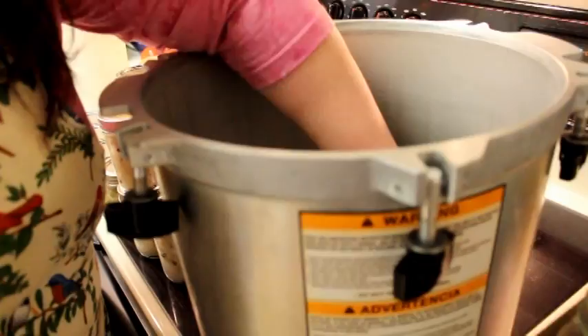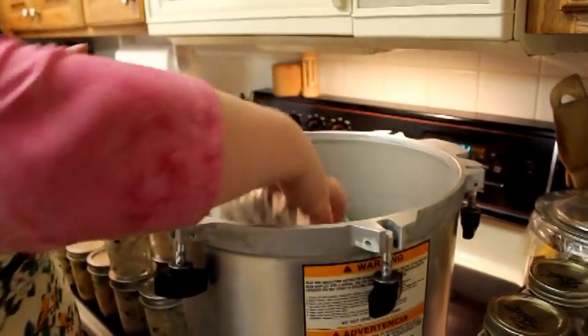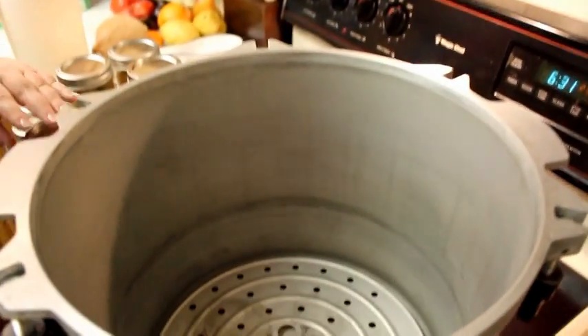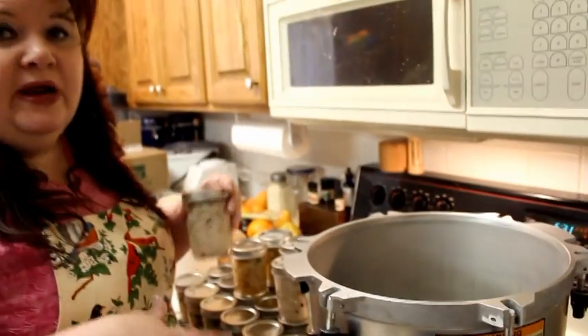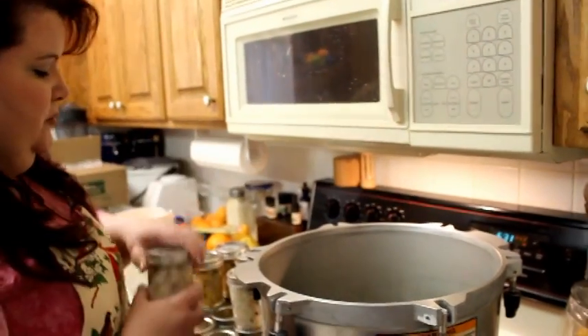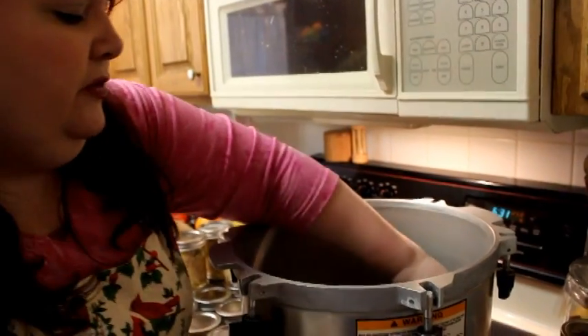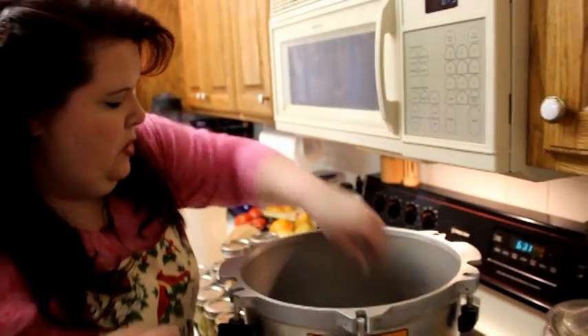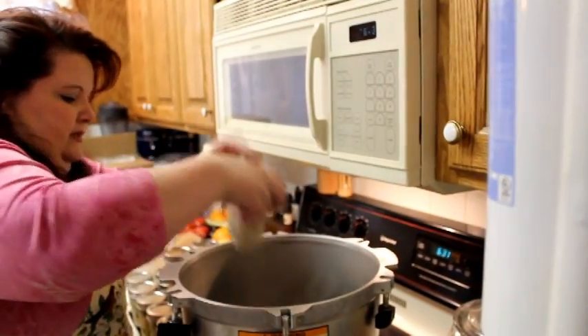Whatever you pick, you want to make sure you have metal-to-metal contact, and that's what this is. In your pressure canner you'll get one of these racks, and you want to make sure that it goes down on the bottom of your pressure canner, because you never want the jars to come in contact with the direct bottom where all the heat is. So we've got all of our little half-pints and we're just going to place them in here.